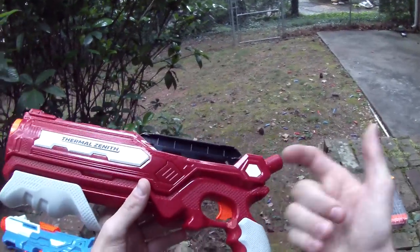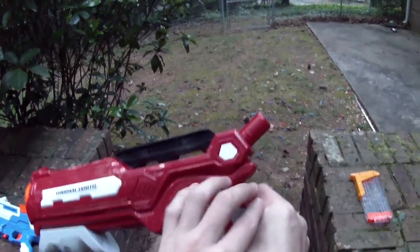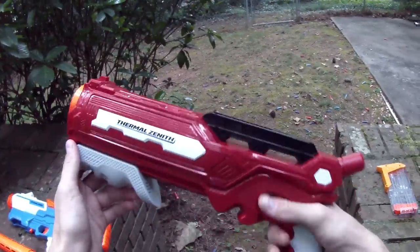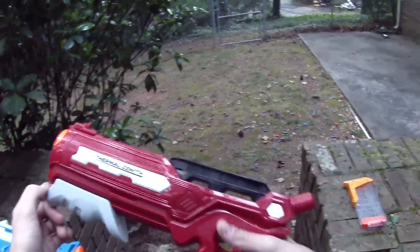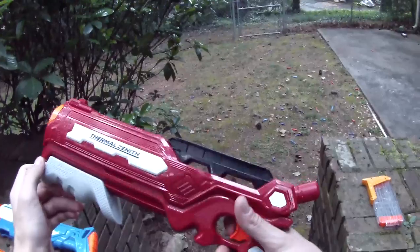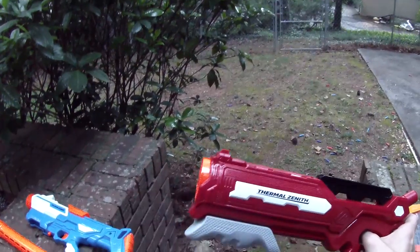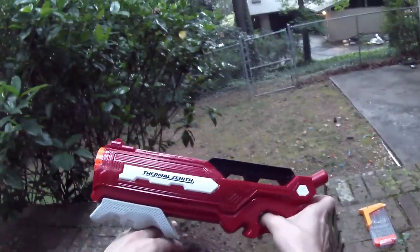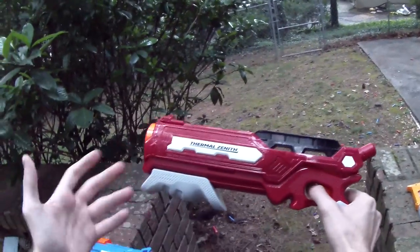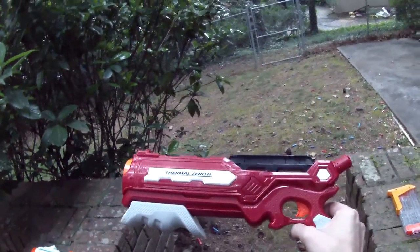I will compliment Alex Brands on having all this interesting stippling throughout the blaster — it really gives it more texture. These are starting to feel way more solid; higher quality toys than have been offered in previous years, which is an incredible step in the right direction. It makes me very excited to see not only their holiday lineup but also whatever they bring us in 2018. That concludes this review — let me know what you think of the Thermal Zenith in the comments. Thank you guys, much love, Nerf on, Dreck out.